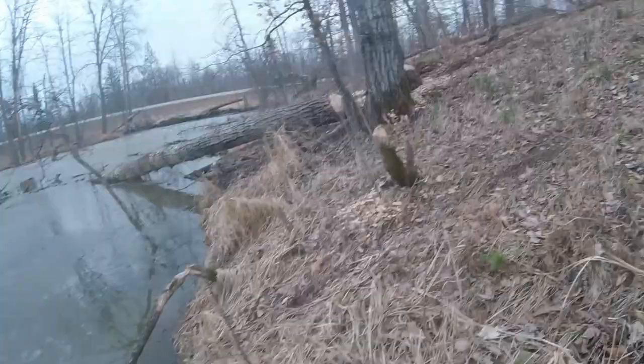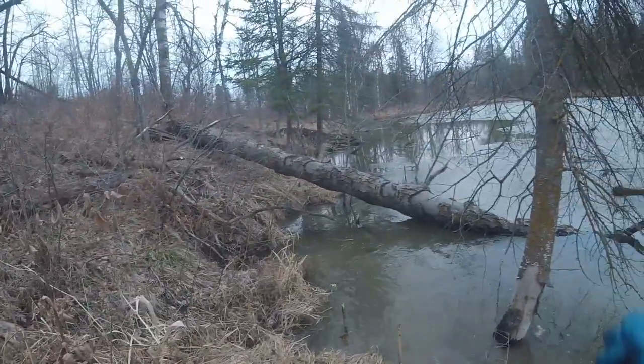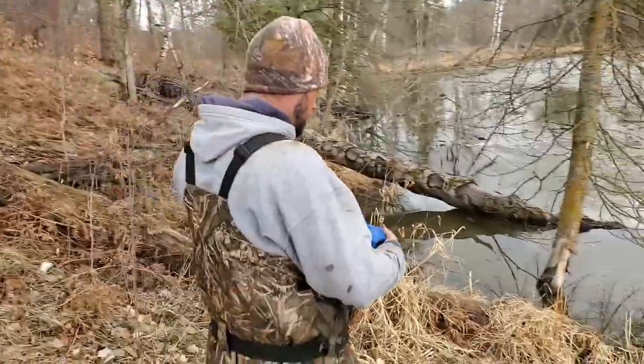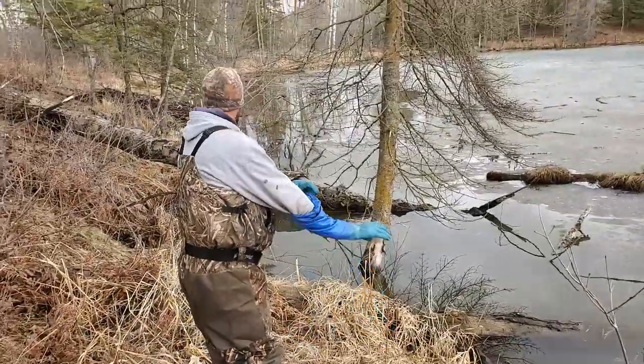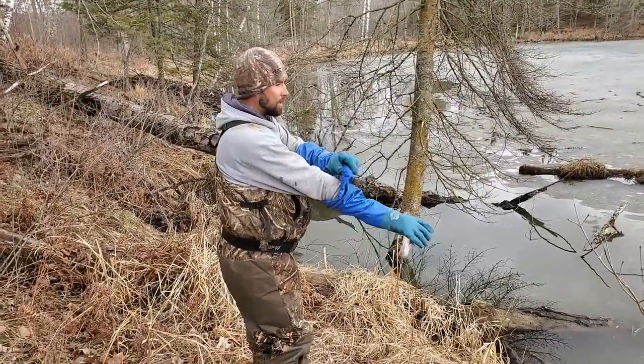Those three traps are set. I could use two more, so maybe we'll bring a couple more tomorrow. All right, you guys, we are back. First check on this lodge. I'm just walking down here and I can see something dark under the water.